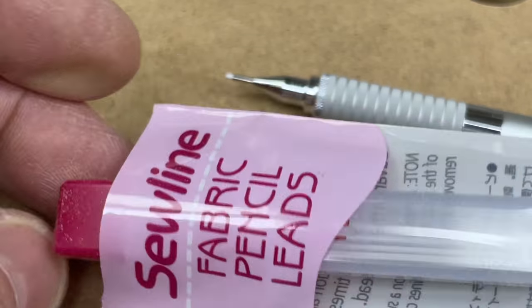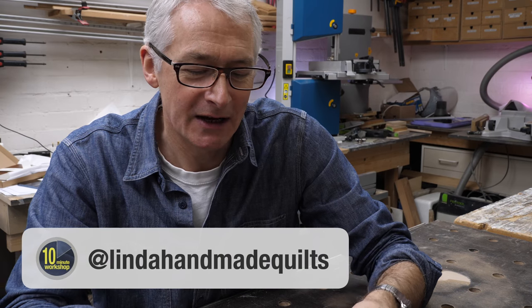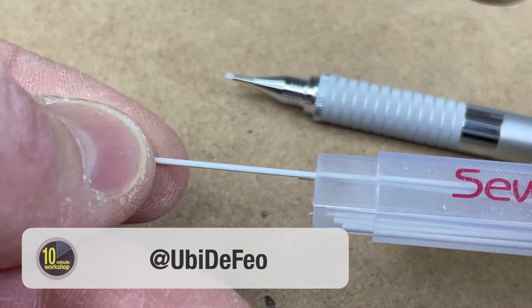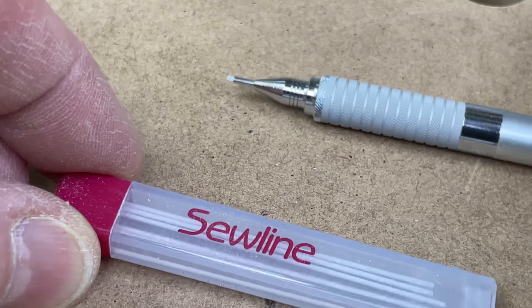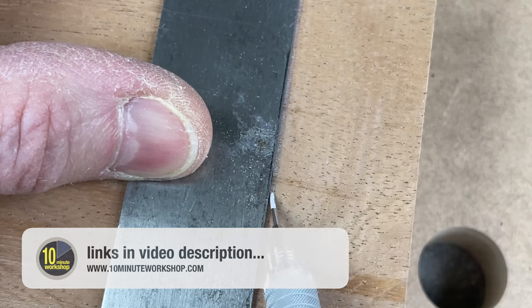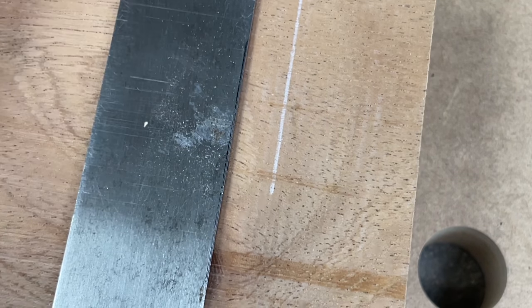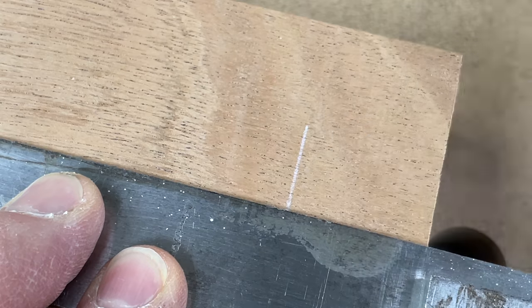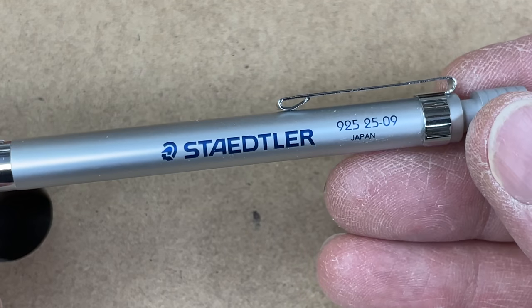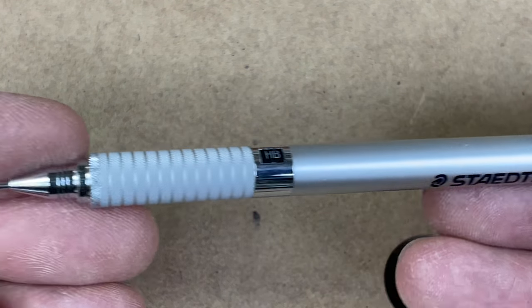Kind of in the same vein — these are Sew-Line fabric pencil leads, recommended by a follower on Instagram: Ubi DeFeo. Go and give Ubi a follow. They are white pencil leads, 0.9mm, so you need a 0.9 mechanical pencil to take them. If you've ever had to put a pencil mark on a darker hardwood — Wenge was my last one, or even Meranti or Sapele — it can be hard to see. Having a white pencil mark makes the world of difference. Ubi also recommended the Staedtler 925 2509, which is actually a really nice mechanical pencil that works really nicely with these Sew-Line fabric marking leads.